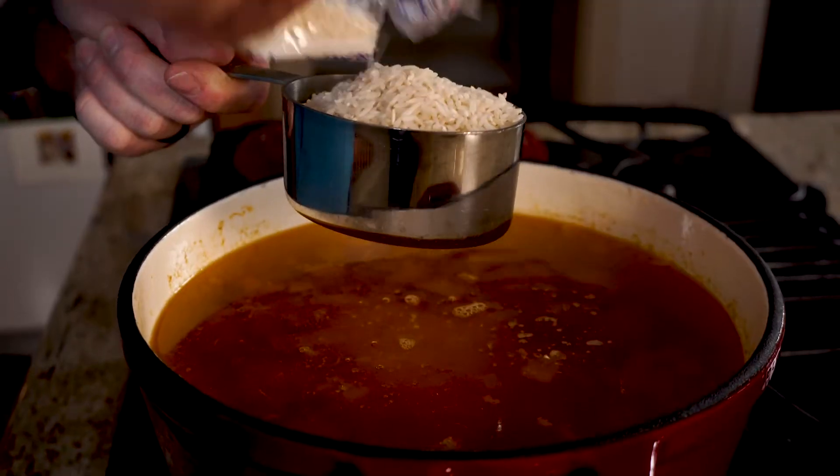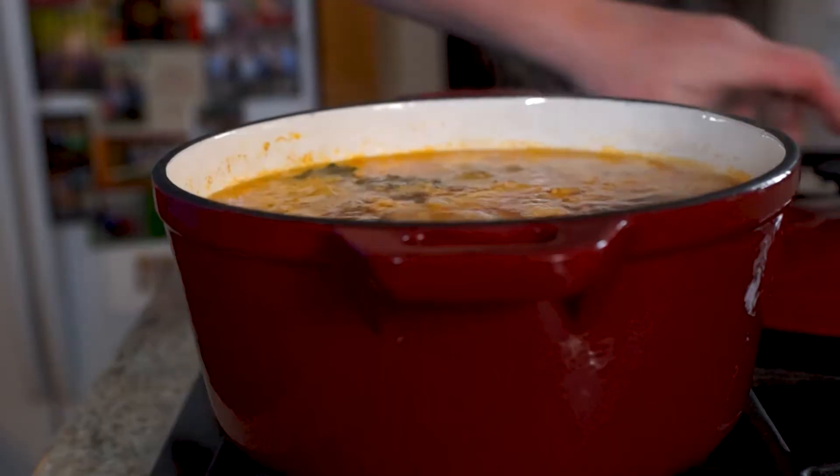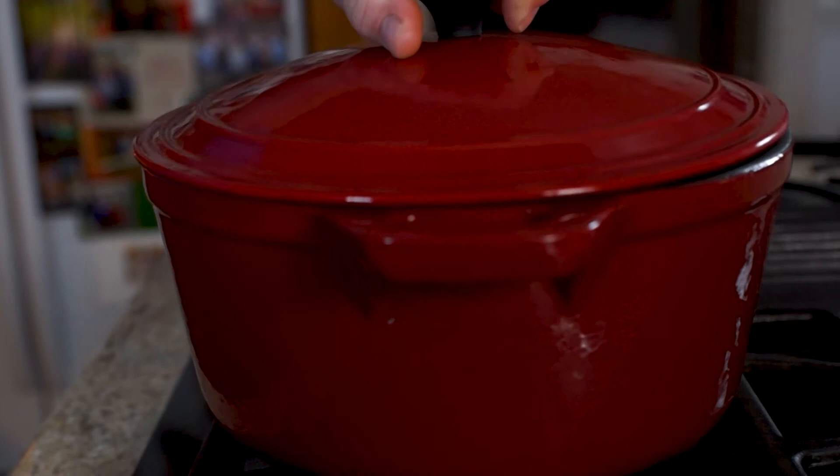Our sausage and chicken has been cooking for about 40 minutes. What we're gonna do now is add our rice. We're gonna put three cups of rice in, bring it back to a boil, and then let simmer for 10 minutes.